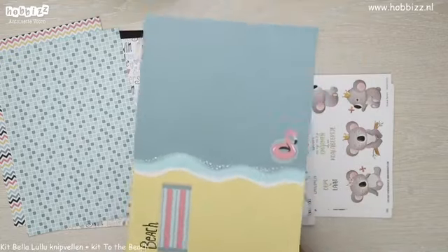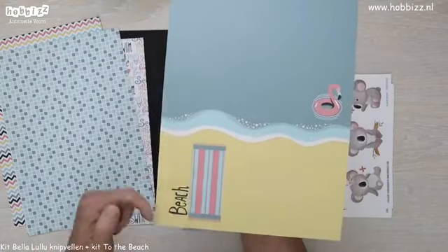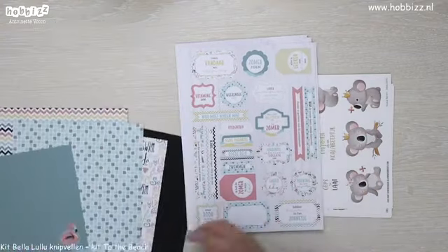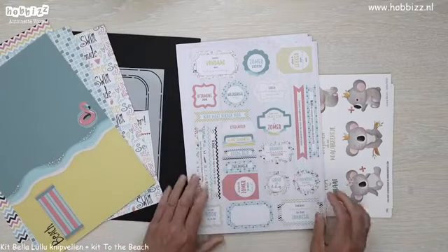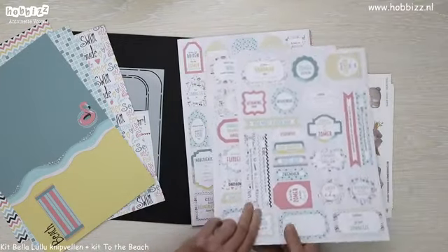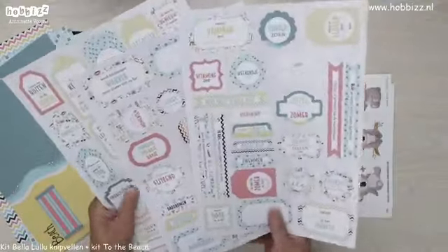Dan hebben we een leuk vel met de zee en het strand. Onze handdoekjes liggen al klaar. Dan komen we toe aan de labelvellen. Dus een setje met designpapier — drie keer vier patronen, dus twaalf vellen in totaal. Daarbij heb je de labelvellen, dat zijn drie stuks, die vol staan met labels.